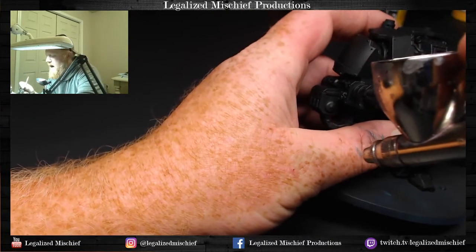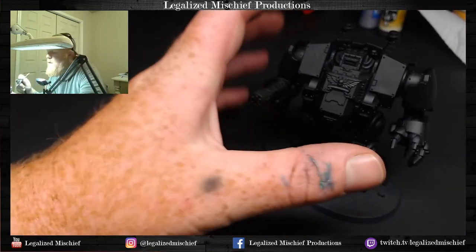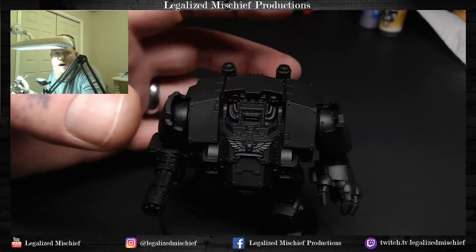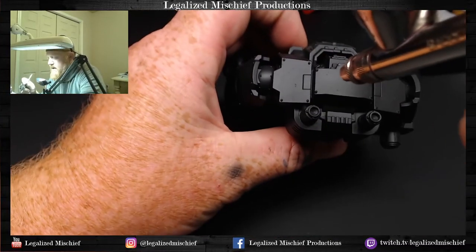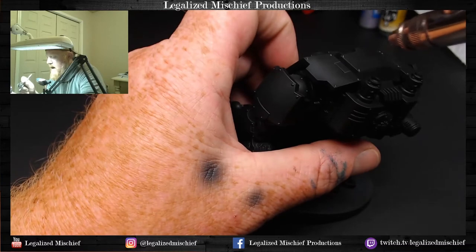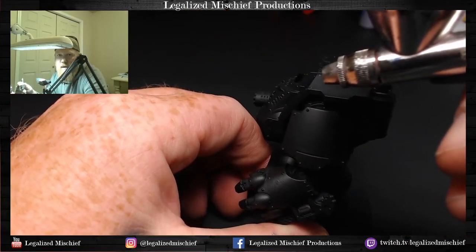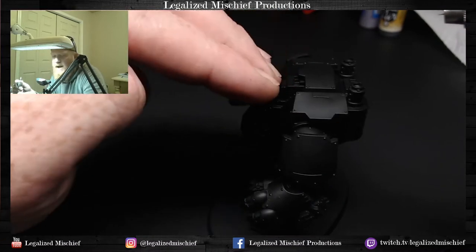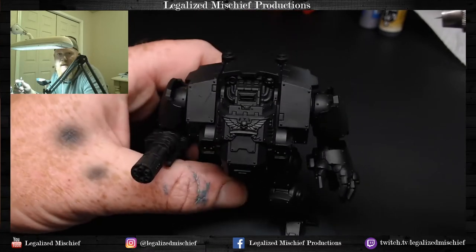First things first — I always start at the top with panel modulation because that's the most important thing. It's usually a flat surface, the most important area to get the most natural. You want these outside panels and then you can cascade off those panels down the rest of the model. Here we're just spraying out over that edge so the paint hits that edge and then dissipates as it goes over, leaving a nice clean line on the front.